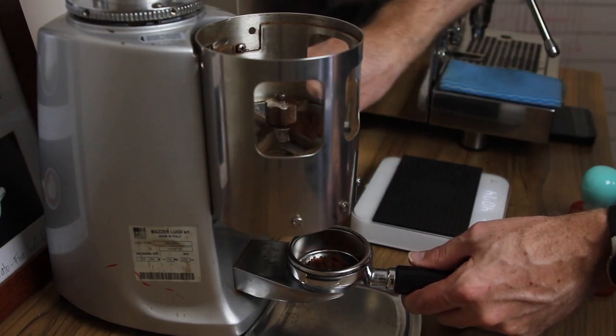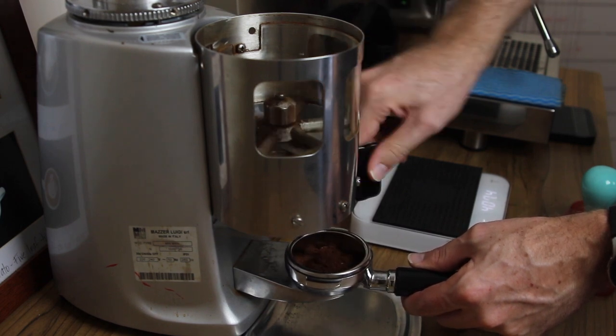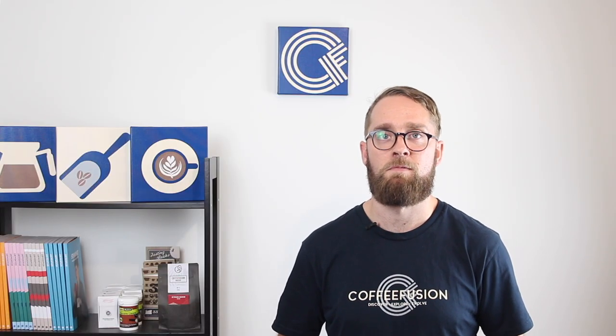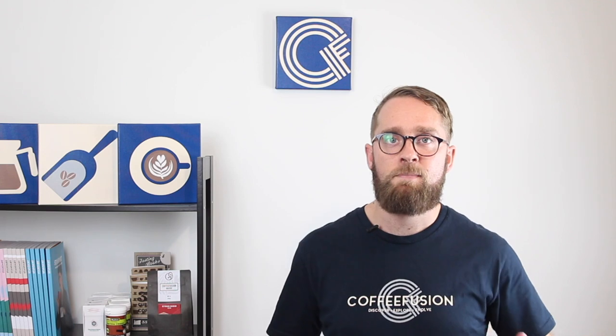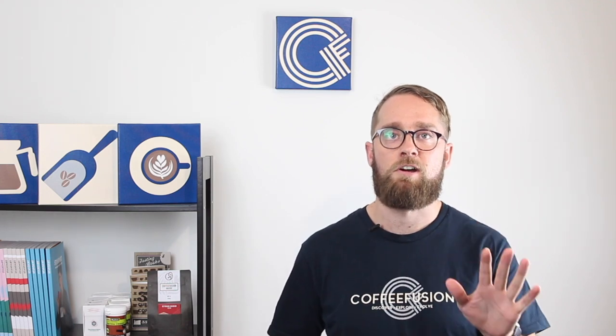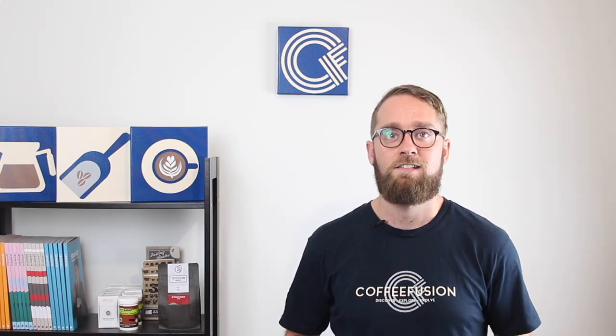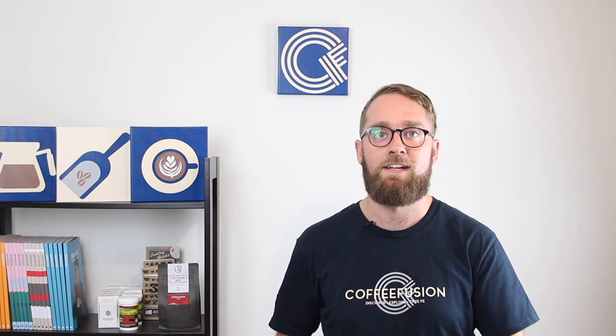Espresso extraction is basically made up of three things: you've got the coffee going into the portafilter — we call that the dose; you've got the espresso falling out into the cup — we call that the yield; and you've got the time it took to happen, which we call the flow rate. To begin with, you want to keep your dose and your yield consistent.